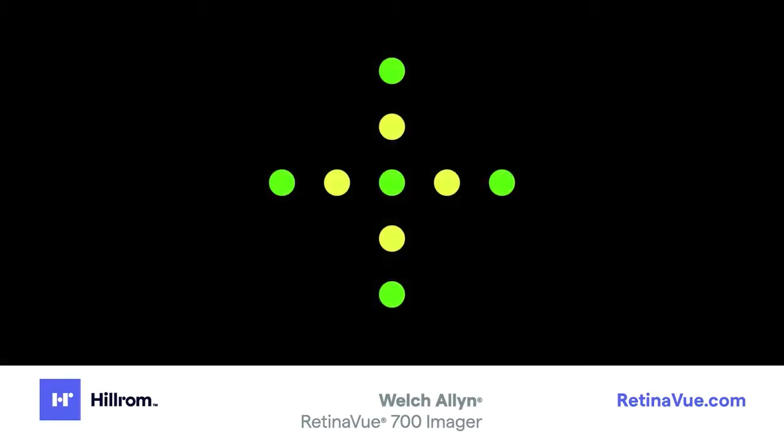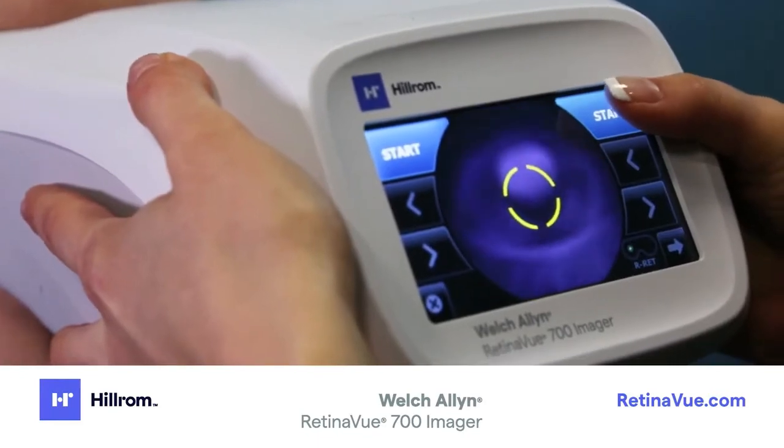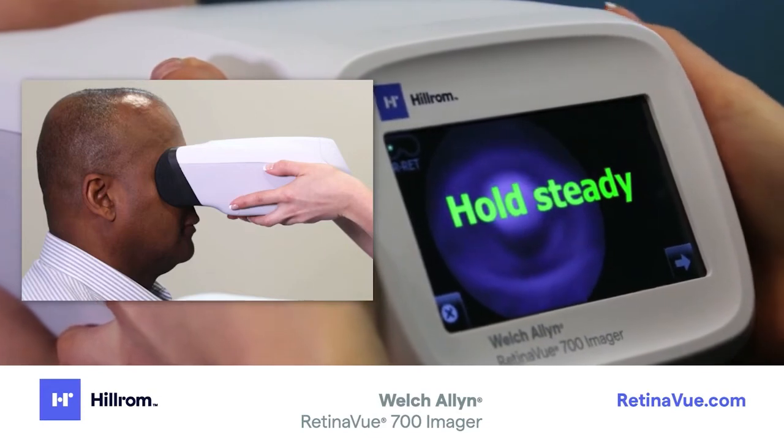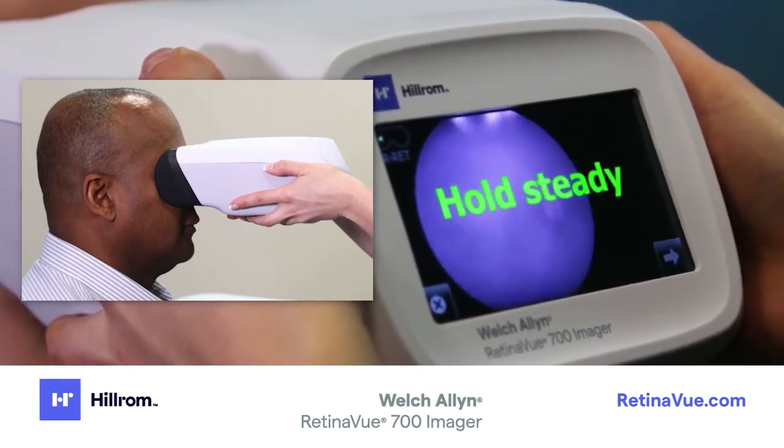The patient will see green and yellow dots in the shape of a plus sign. Confirm the patient can see the entire plus sign, and tell the patient the plus sign will transition into a green dot — ask the patient to follow the green dot. Use your thumb to touch Start and hold the imager steady while keeping it pressed securely on the patient's face.